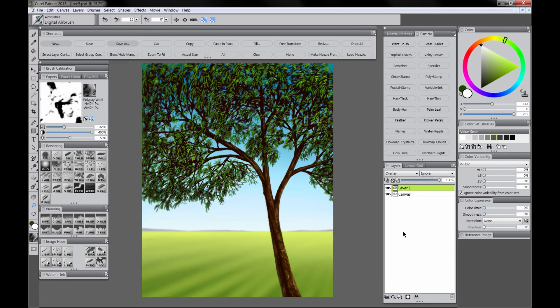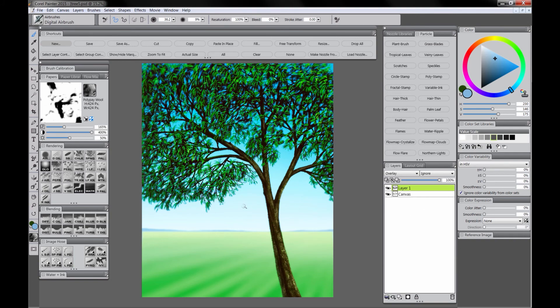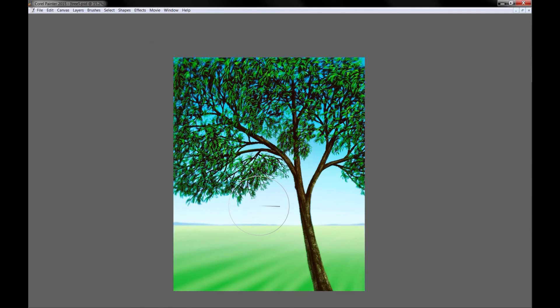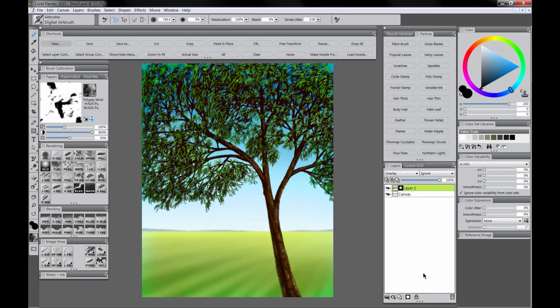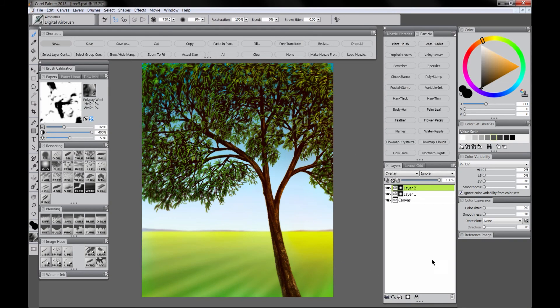Let's create a new layer and make it an Overlay composite method. We'll sample this blue color from the sky and choose Fill — that gives it kind of a color tint. We'll add a mask and use black with the airbrush to mask out and conceal some of that — basically erasing it a little bit — so we want just a little bit of flavor. We'll create a second overlay layer and this time use an orange color, create a mask and mask out some of that, but leave a little more orange on the right side where the light's coming from.